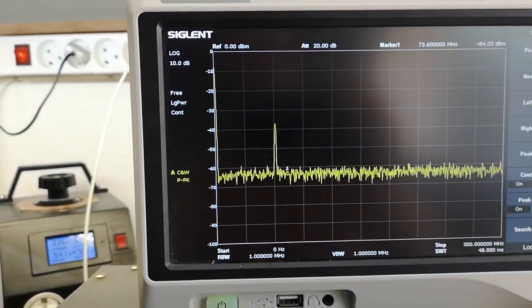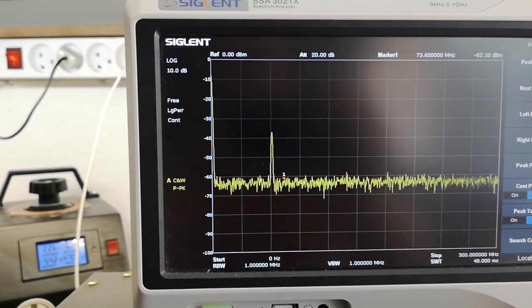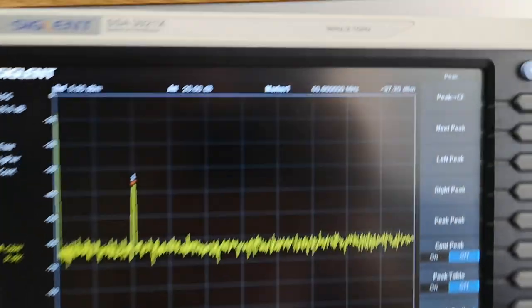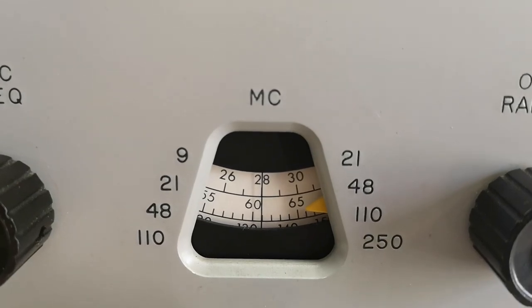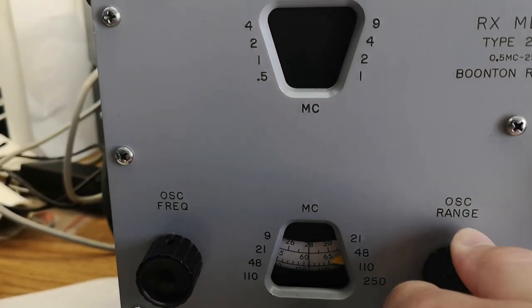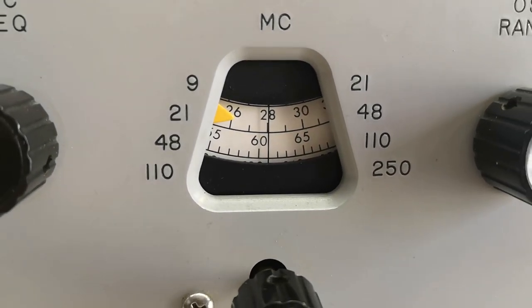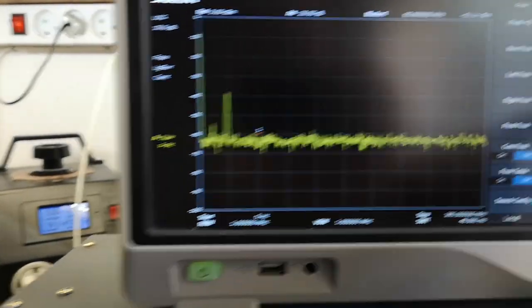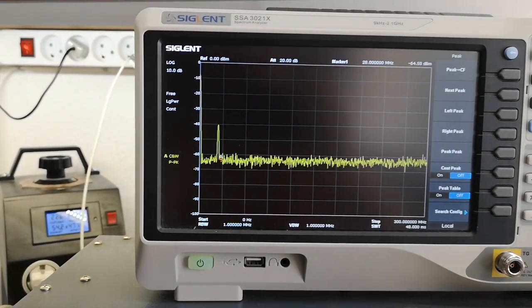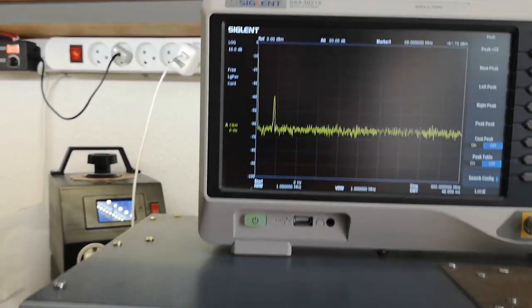In the 48 to 110 range I get a really nice, powerful, and stable signal. The peak is almost 61 MHz — they really know what they're doing. Moving to the next range, I can see a peak at 28 MHz, and dialing around everything looks fine.